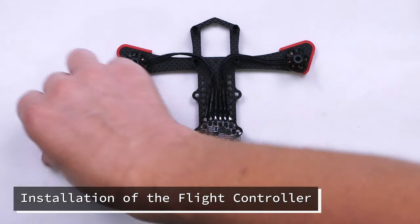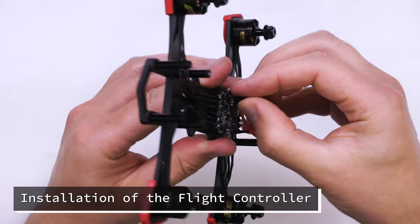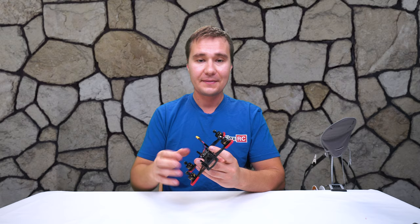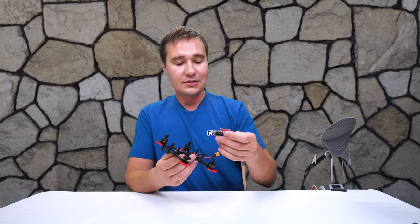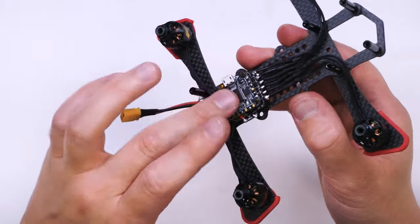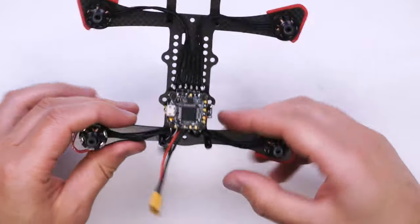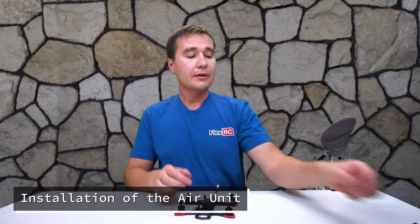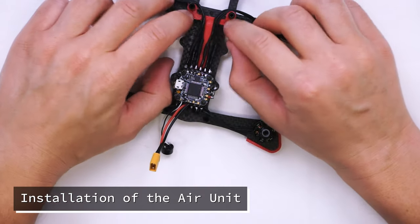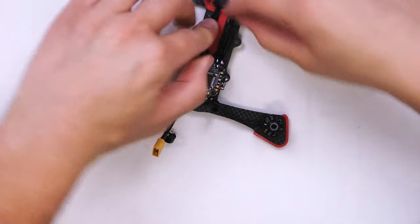Now I'm simply going to install small spacers on top of the speed controller in order to install the flight controller on top of it and have it all nice and secure together. Then we'll install the flight controller on top. I'm not going to install nuts on top because we'll have to solder wires and may need to take it out again to solder to the proper pads. Then we'll install our spacer, push it all the way to the bottom, and align the motor wires.